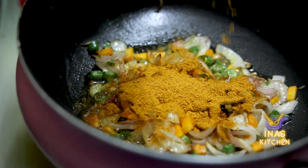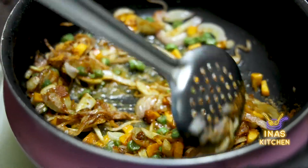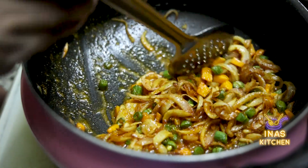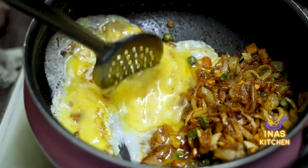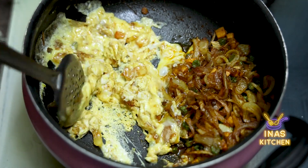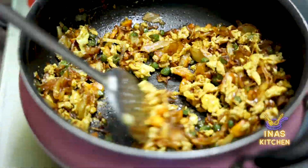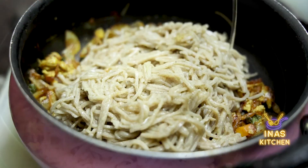We can add the noodles as well. Let's put the sauce in. Put the noodles in a bowl and give the noodles.